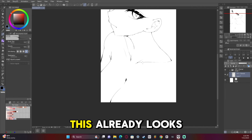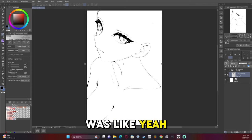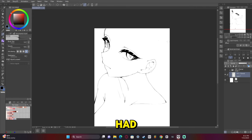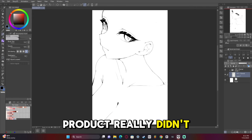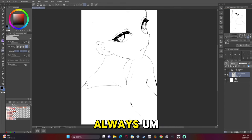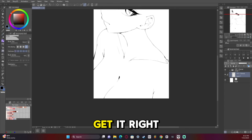Even my friends were like, 'Dude, this already looks finished.' And I was like, 'Yeah, but it's not.' I do think the final product kind of lost something that the sketch had that the finished product really didn't. And that's a shame, but sometimes that happens — you can't always get it right every single time.